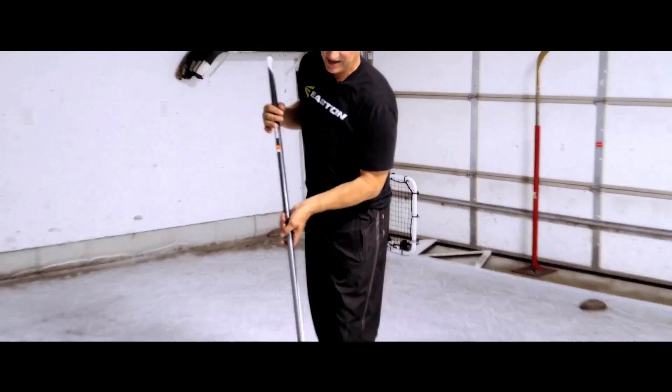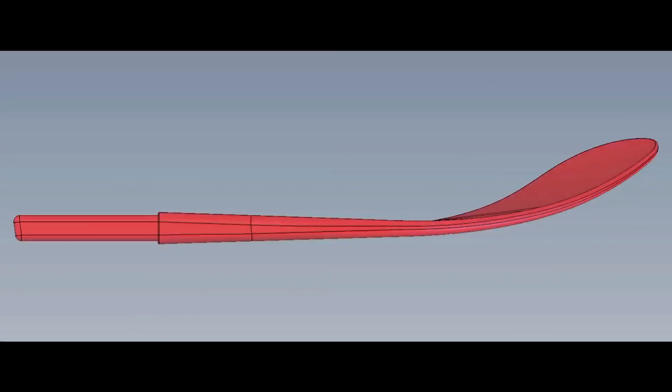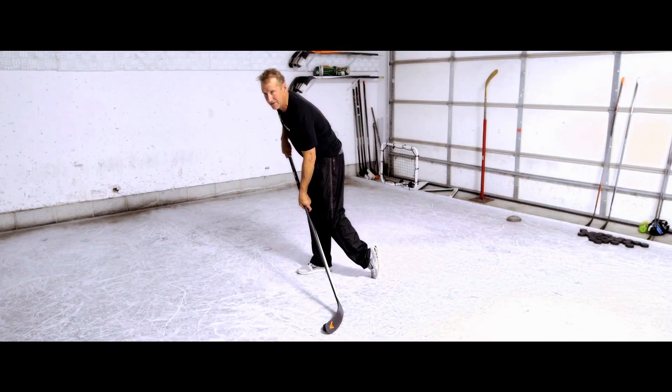This curve on this stick is a little less aggressive than the E28 — the blade is not open quite as much. It still puts everything in the right position, so it does force you to put your hands forward. You can flex the shaft, and the puck jumps off this blade because you're flexing both the blade and the shaft.